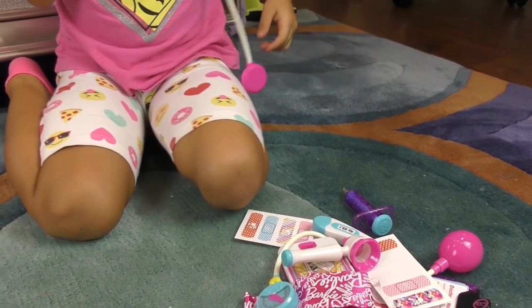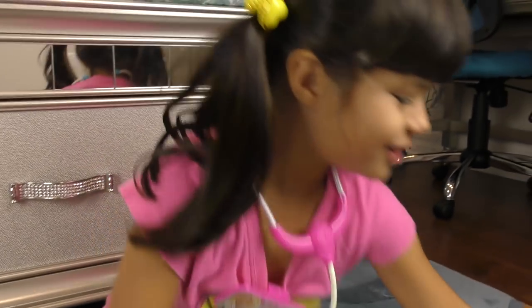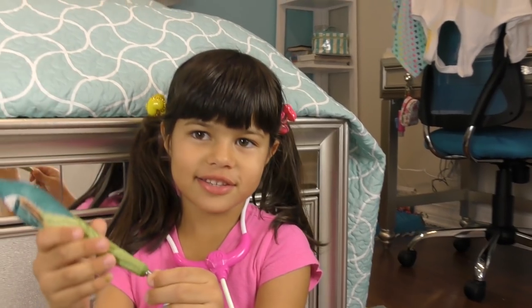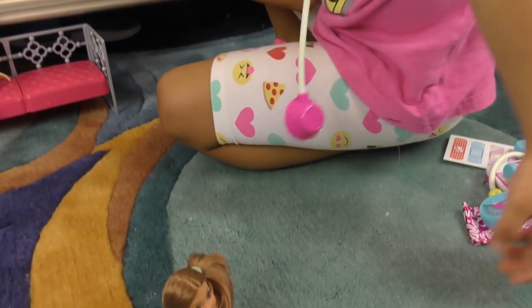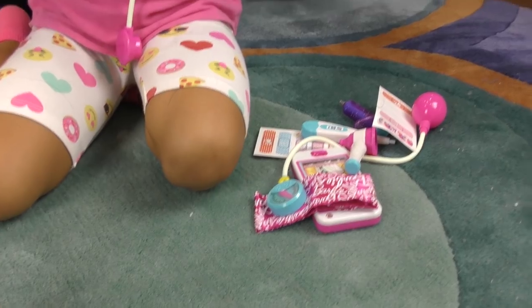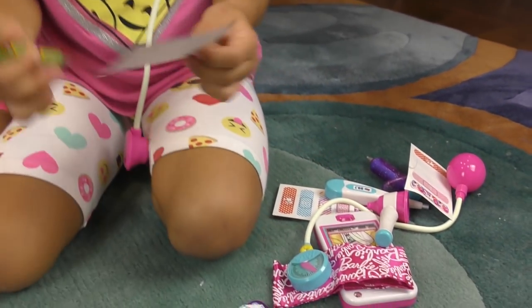Do you know what 'prescribed' means? To write down a prescription. Okay, do you have a pen, Dr. Grace? Yeah, I have a peacock one — I got it from Busch Gardens. So now we're going to write here that her eye has something in it.